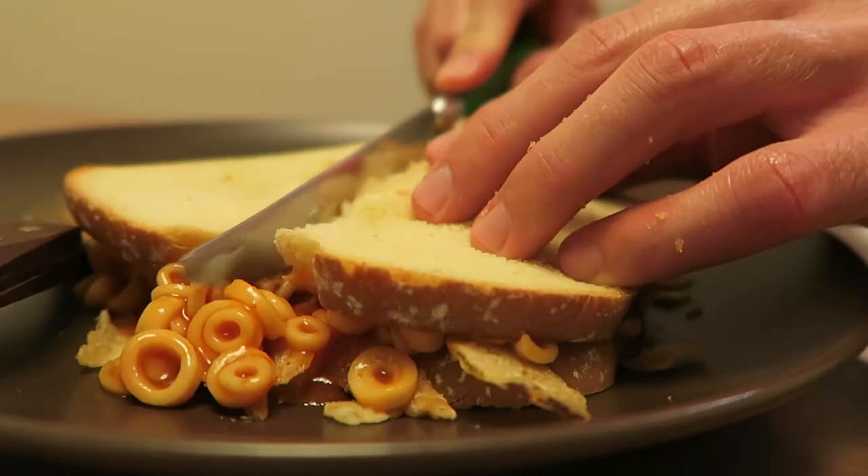Here we go. It's really good. It's quite good.